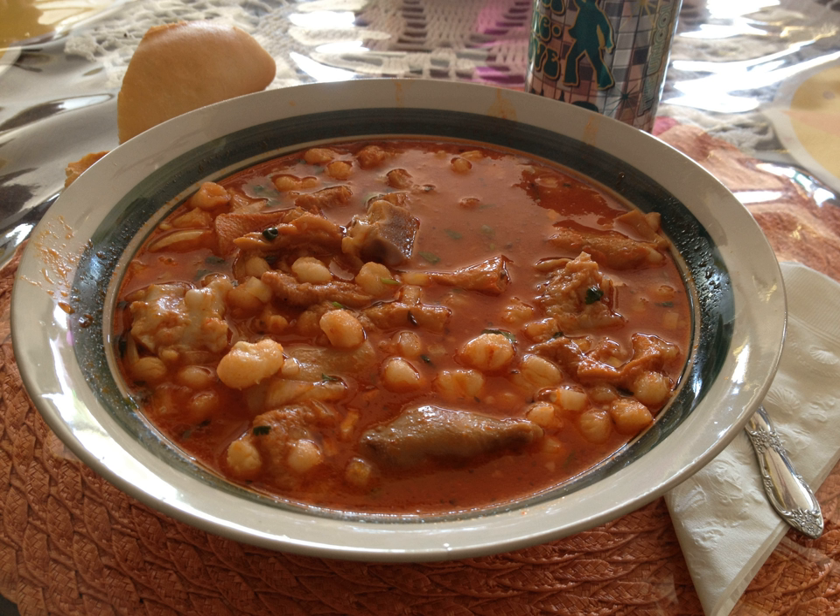In the United States, since the mid-20th century, prepared menudo has been common in food stores and restaurants in cosmopolitan areas and in other areas with a significant Mexican population. Restaurants often feature it as a special on Saturday and Sunday, and the folklore belief that menudo will alleviate some of the symptoms of a hangover is widely held. An annual menudo festival is held in Santa Maria, California. In 2009, more than 2,000 people attended and 13 restaurants competed for prizes in three categories. The festival is organized by the National Latino Peace Officers Association of Northern Santa Barbara County, and the money raised goes towards scholarships for local students.